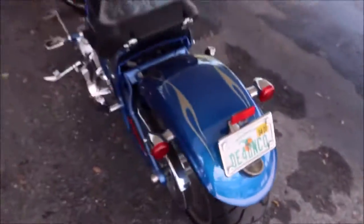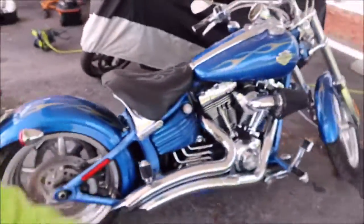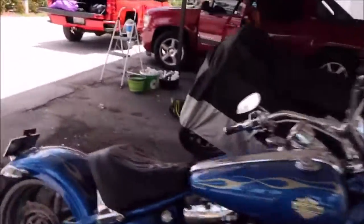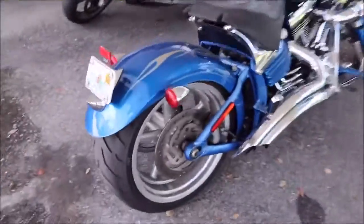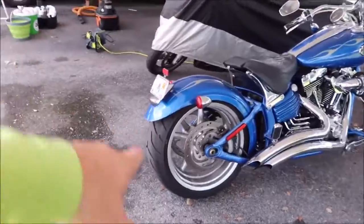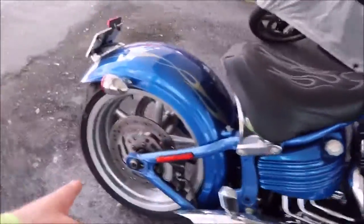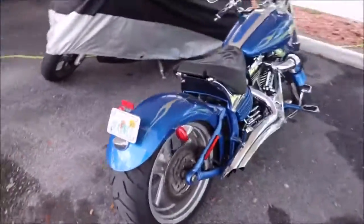I'm literally going to get started by giving it a rinseless wash. And then I'm going to go into polishing everything up. I'm going to clean the wheels back here. I am probably going to start out trying to use some Tiger's Blood because it was designed to take all the brake dust and grime and everything off of motorcycle rear wheels and suspension parts.